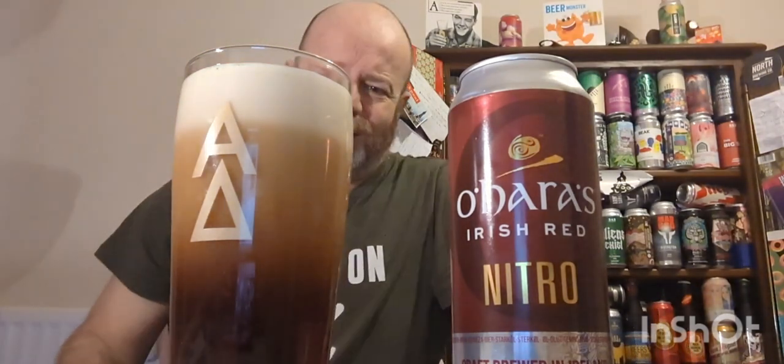I know that Guinness have got that Nitro Surge out. By the time you see this I don't know if I'll have got one or not. I haven't really thought about it because I don't drink a lot of Guinness - is it worth buying one just to do a video? Anyway, get back to this - we're not talking about Guinness, we're talking about O'Hara's.